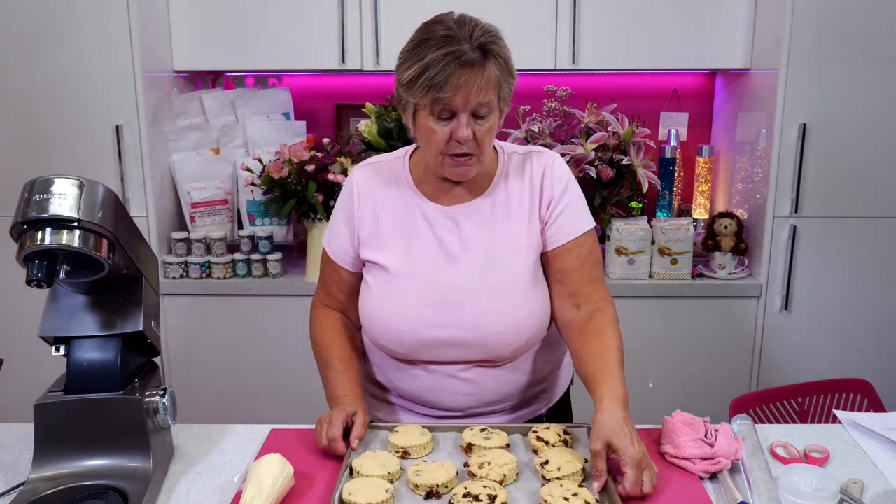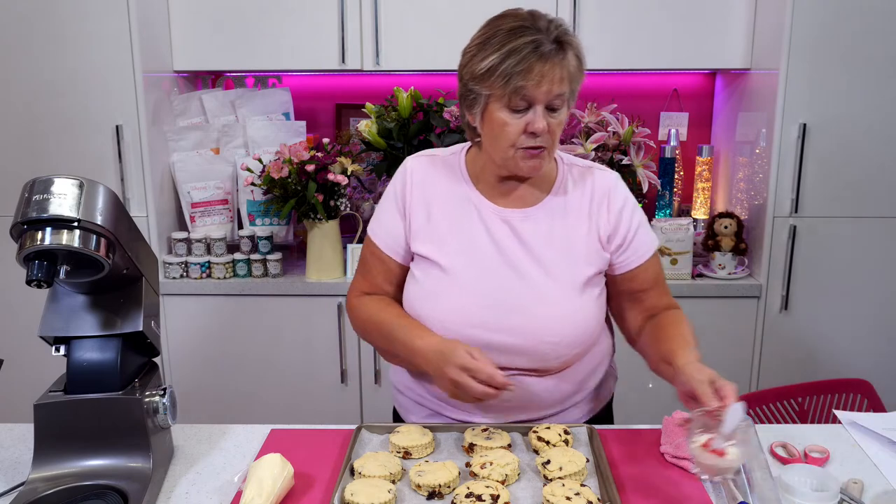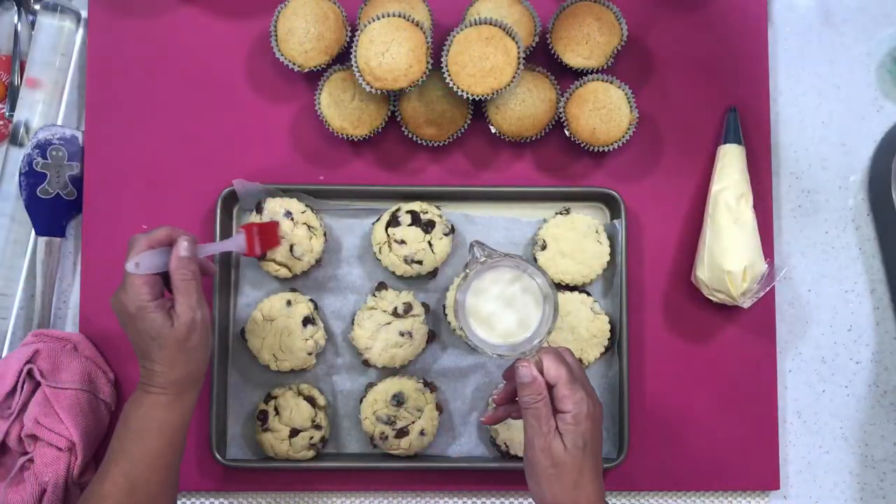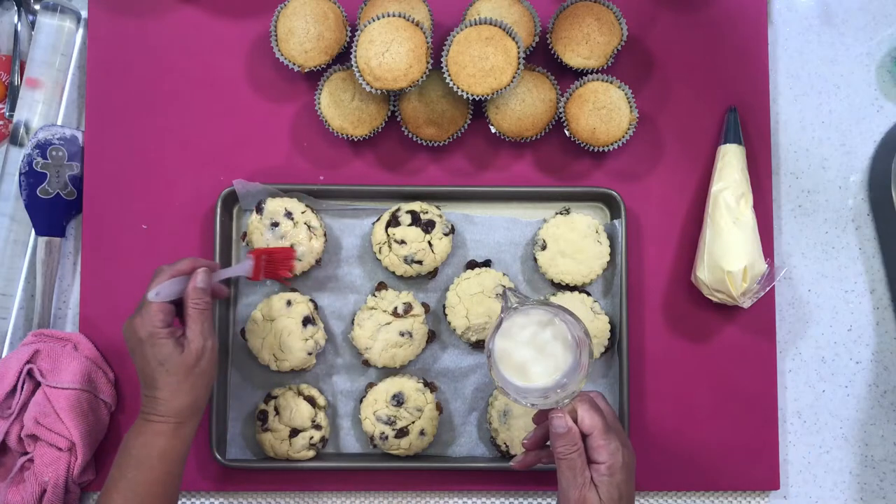Here are my chilled scones. What I'm going to do now is just give them a glaze with soya or rice milk, because these are the vegan scones we're doing.